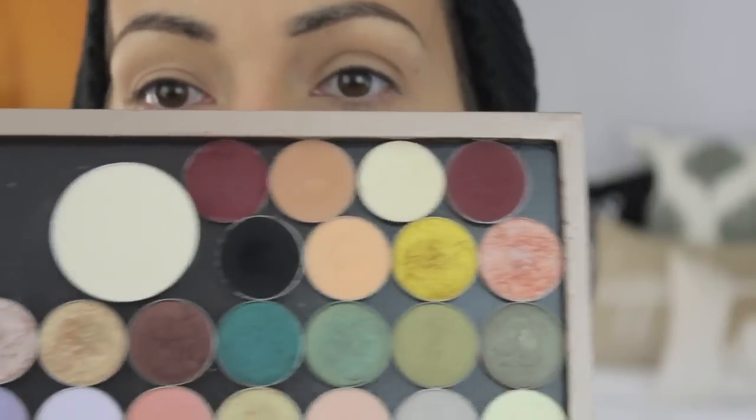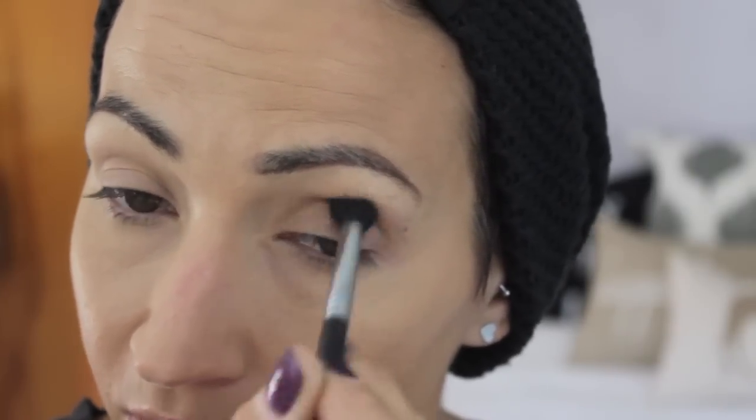I'm going to prime my lids and do my brows off camera and I'll be right back. Okay, so I'm going to start out with Peach Smoothie from Makeup Geek and run that through my crease with an E40 from Sigma. You guys, I still haven't washed my makeup brushes — such a bum. I usually do it on Sundays and totally didn't do it yesterday.